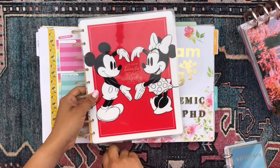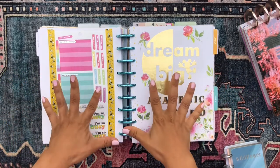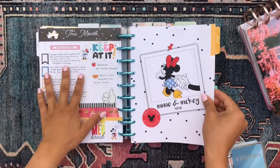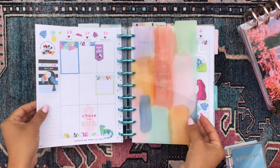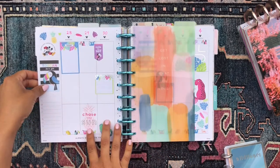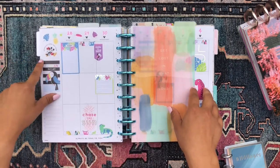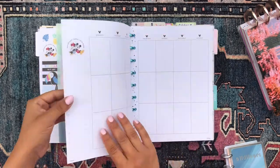Then we have my academic section, which has all my graduate work. These pages come from the Disney Mickey Mouse See the Beauty in Everyday planner — very cute. I have my productivity stickers on the back of the scrapbook paper that separates the section, then the monthly overview, the monthly calendar, and the current week. It's a vertical format, but what I love so much is that it has a to-do list on the side as well as a grid box. The to-do section is invaluable, especially for my main job.